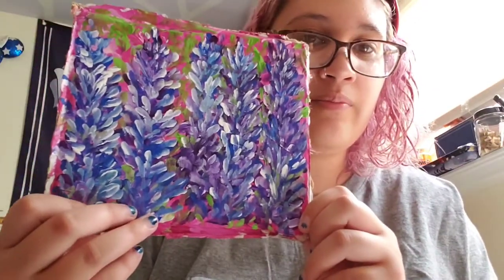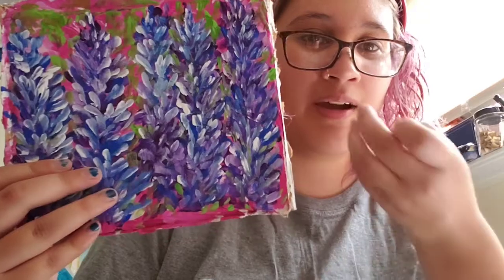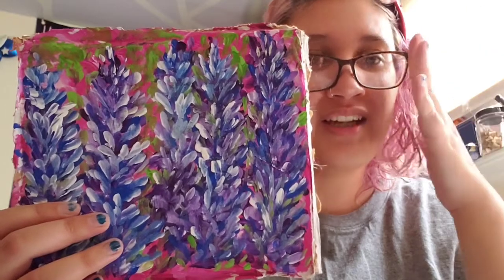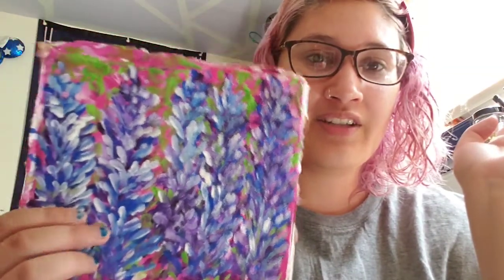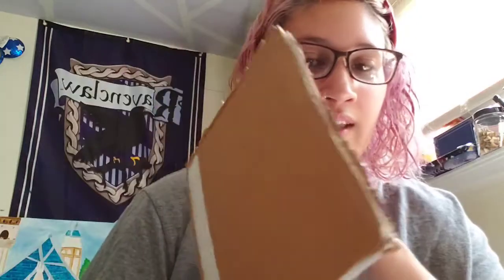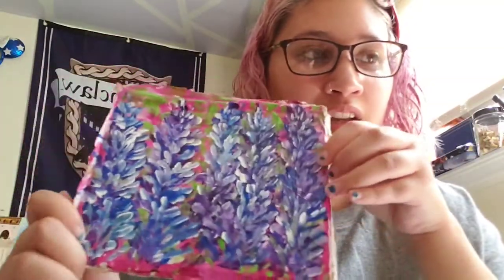For the second one, I just kind of put color down and went with cooler tones. I somehow ended up making lavender — I don't fully know how I did it, I just kind of went with it. Those were my two paintings. I did them on a handmade surface: cardboard that I gessoed three times to make sure the paint would absorb into the gesso and not the cardboard, which is very important.